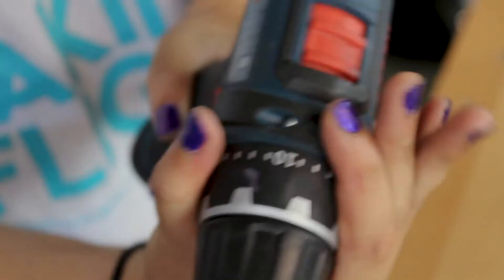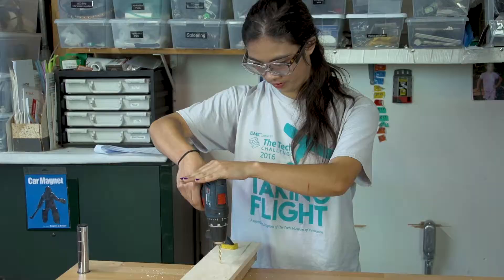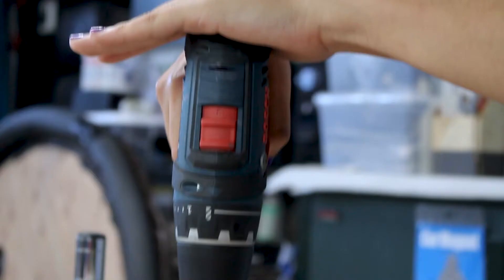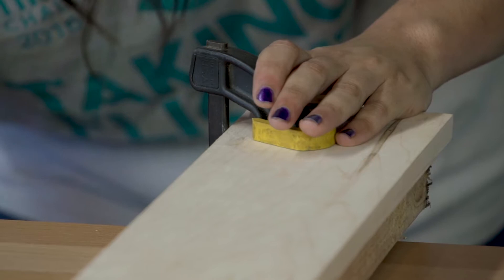Next, select the correct gear setting that corresponds to the task you are trying to perform. For drilling holes, place your drill on setting 2. Hold the drill in your preferred hand with your index or middle finger ready to press the trigger. Use your free hand to hold the top of the drill so it doesn't wobble when you start it. Always be aware of the surface under the material you are drilling — you do not want to drill holes into your table. If possible, use clamps to hold your wood steady and make sure to have scrap wood under what you are drilling.